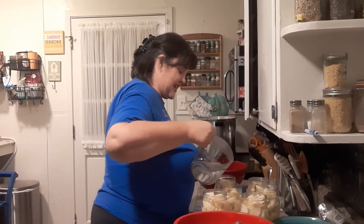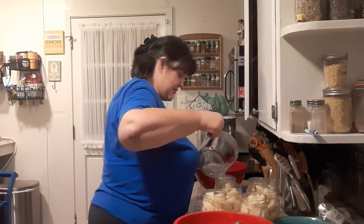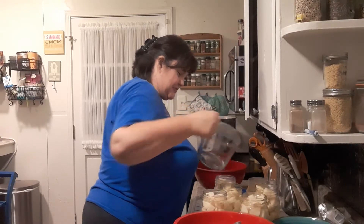You're starving? Well, I'm going to fix you dinner as soon as I get these in the canner. I'm going to feed you, you poor little deprived thing.